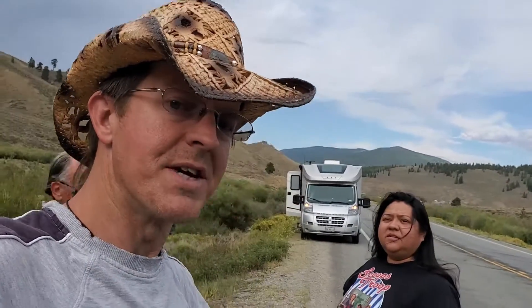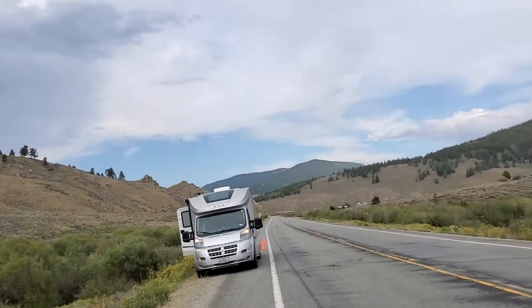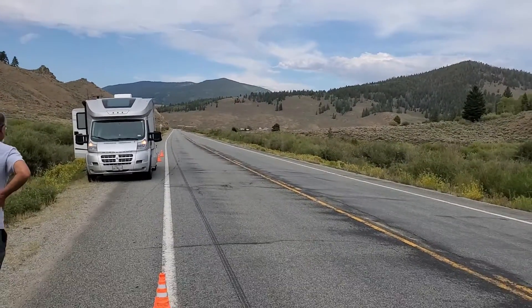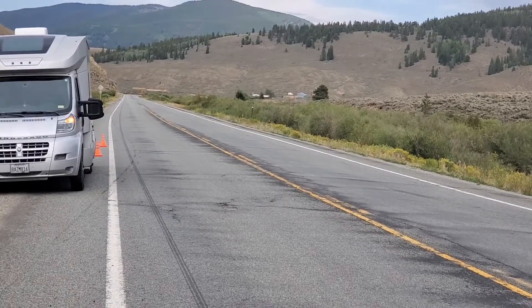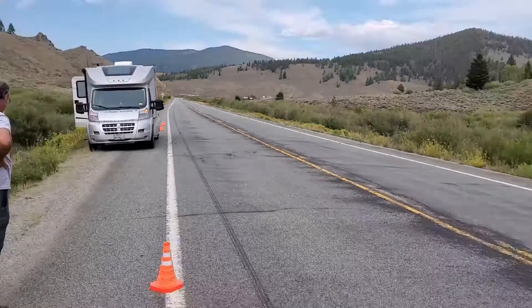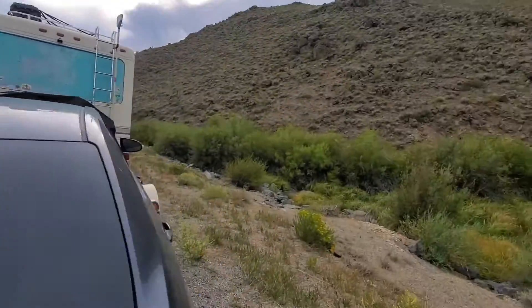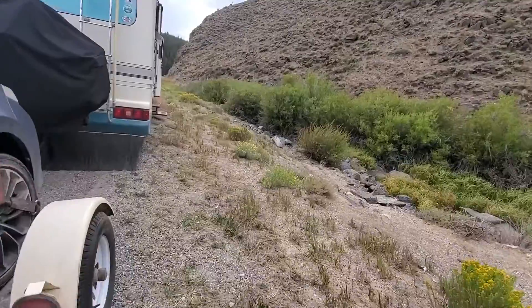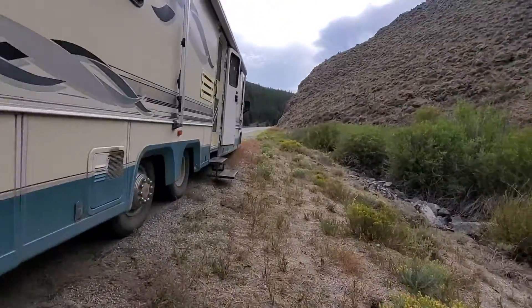So this is Jason and Jennifer, and we blew a tire. You can see the skid marks next to Jeff's rig down there. And it was not just any tire — it was the right front tire, which is the worst tire to blow because that one could come up through the floor on the passenger side wheel well if it shreds. But it didn't shred, luckily.